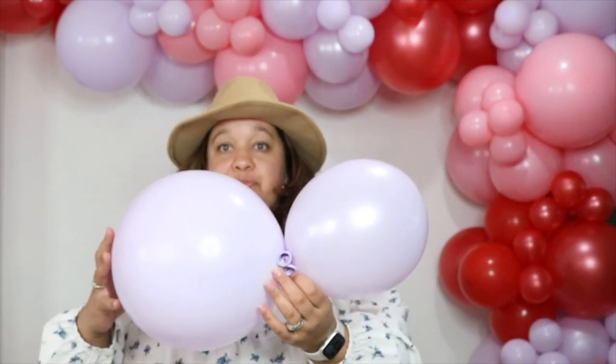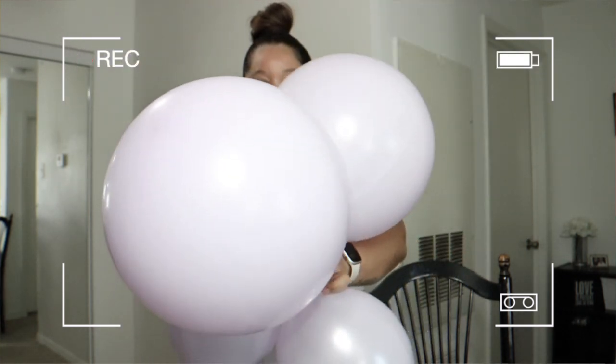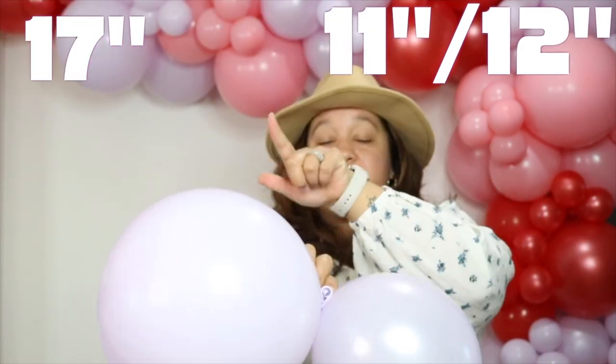Let's talk about balloon terminology. What you see here is called a duplet — some people call it a dupe or a cluster. Basically, two balloons tied together are called a duplet. In all of my clusters, I always pair a 12-inch balloon with a 17-inch balloon.